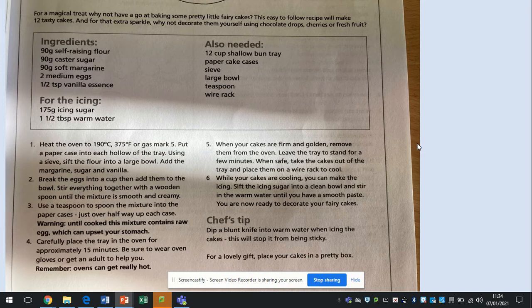Number five: when your cakes are firm and golden, remove them from the oven. Leave the tray to stand for a few minutes. When safe, take the cakes out of the tray and place them onto a wire rack to cool.